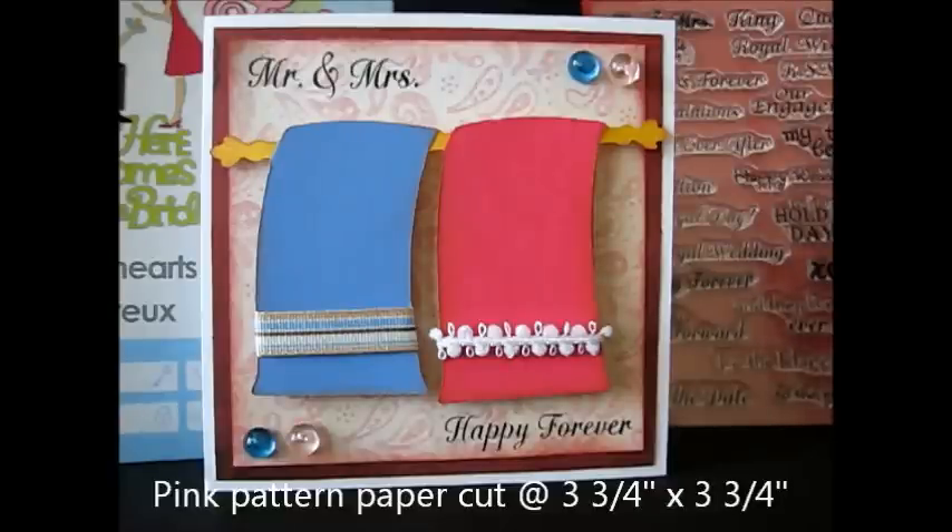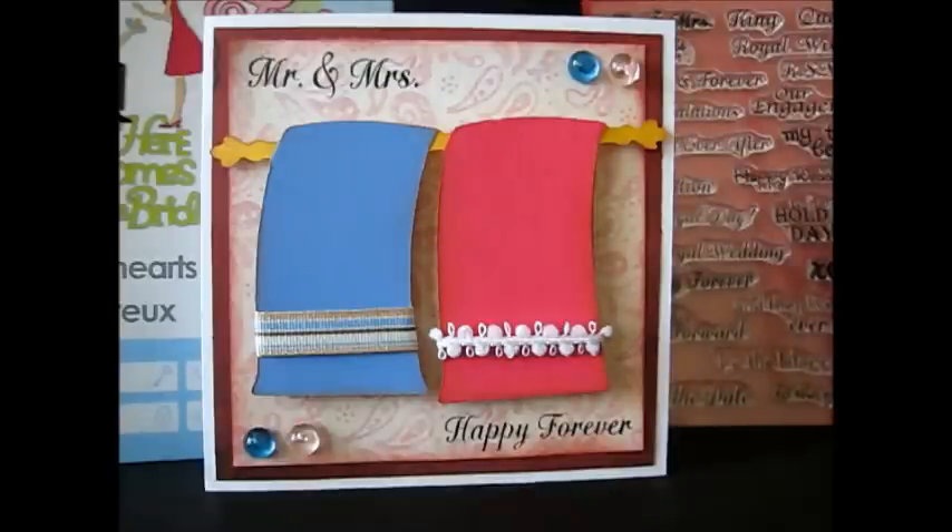I hope you guys will join us again tomorrow when we feature another brand new release stamp set. I can't tell you the name of it yet, but it's got something to do with being outside. So I'll see you guys back tomorrow. Bye bye.